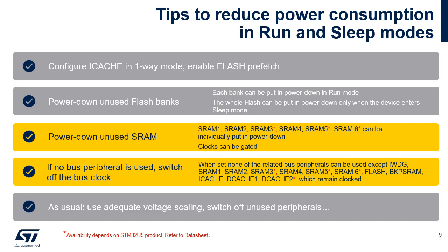Here are some tips to reduce the power consumption in run and sleep modes. By default, the instruction cache is a two-way set associative cache. For applications needing a very low power consumption profile, it can be reconfigured as direct mapped cache; in this case, no replacement algorithm is required. After reset, both flash banks are in normal mode. In order to reduce power consumption, each bank can independently be put into power down mode. The whole flash can be put in power down when the device enters sleep mode.